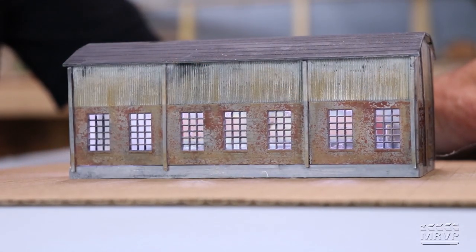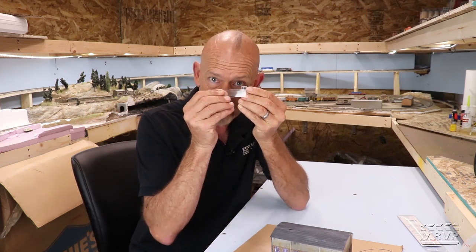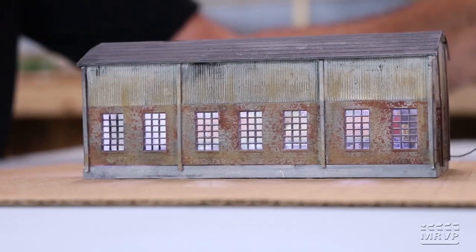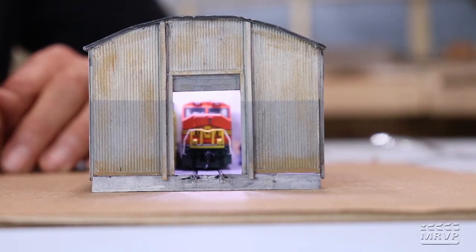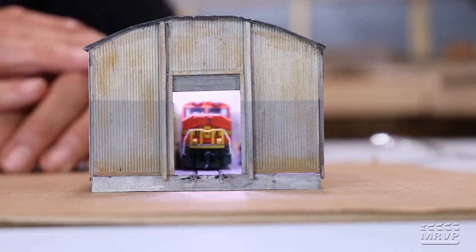Steve didn't use the kit's glazing because it was too thick and the structure is designed to let you look inside. Instead, he cut pieces from the packaging of a Peco turnout and super-glued them in as window glazing — and it looks just fine. In the story of his structure, someone blew out the brick front and installed a corrugated front end, then reinforced the roof with bars. The switcher, rails, and deck are all visible through the windows.